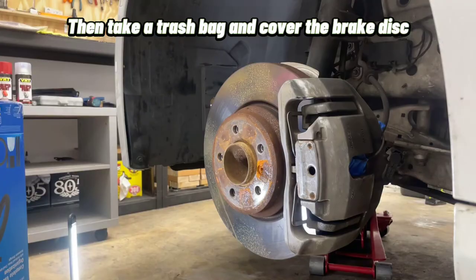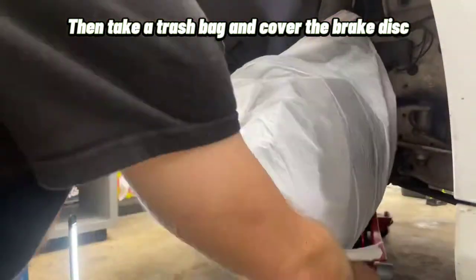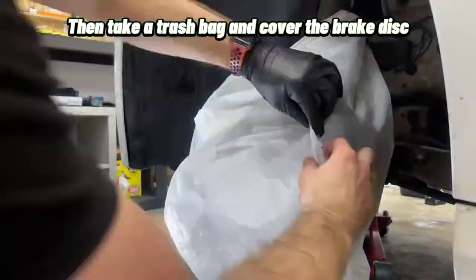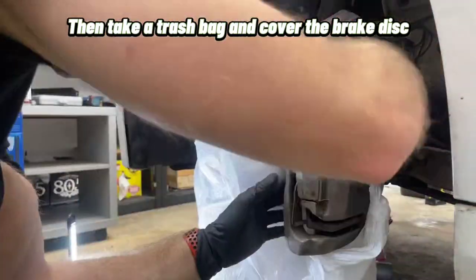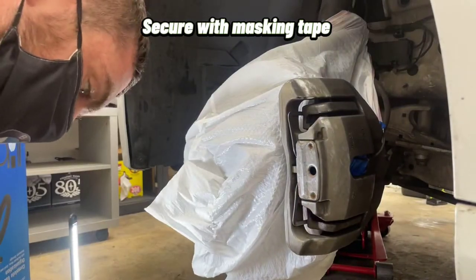Then take a trash bag and cover the brake disc. Secure with masking tape.